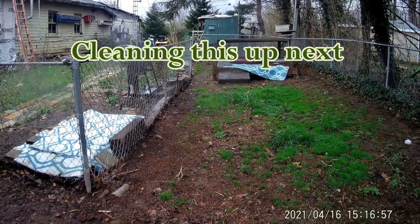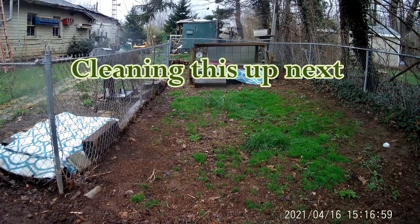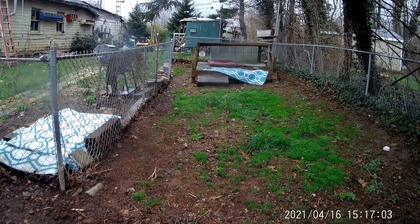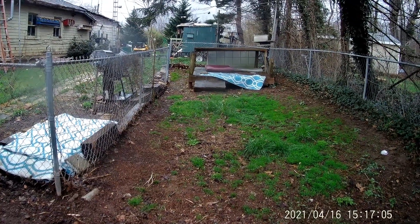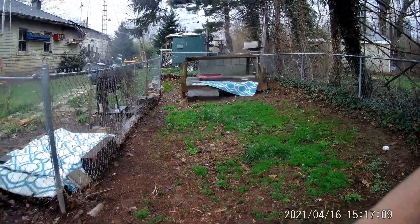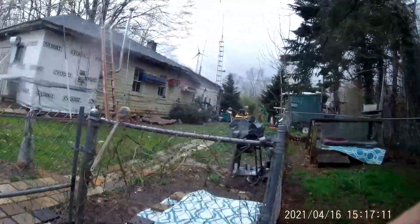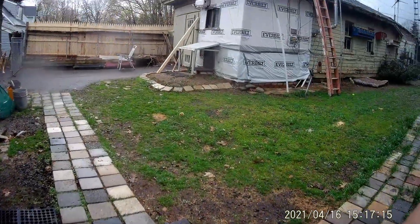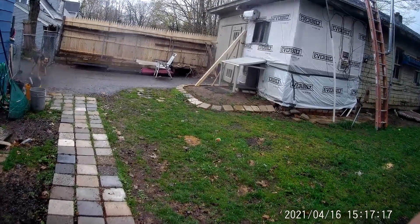We'll bring it up maybe another six inches and probably cut it down at least a third — take a third off it — because Nikki likes to crawl under it. Then we'll get that fence done again on a nice day. We're getting there, guys, we're getting there.